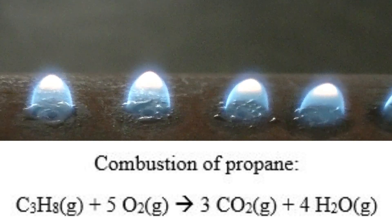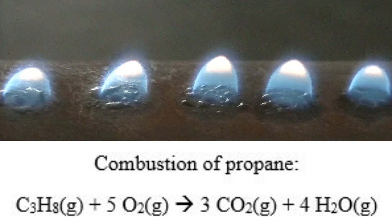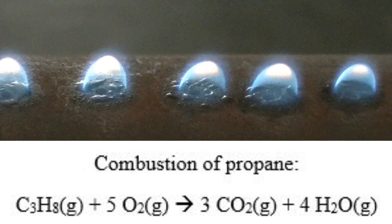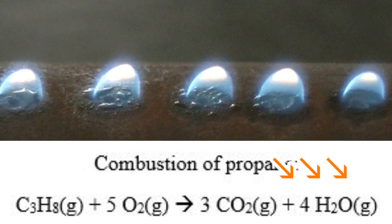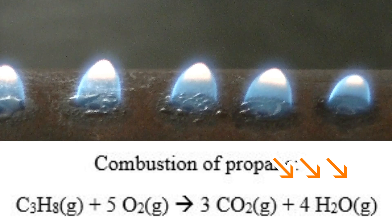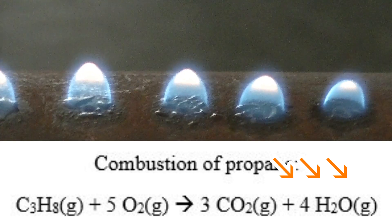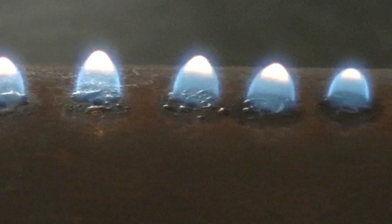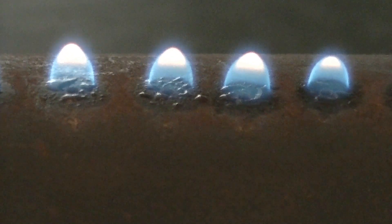If you look carefully, you can actually see some water collect around each hole. Where does this water come from? Well, from the combustion reaction. Remember, the propane that is burning produces carbon dioxide and water. Some of the water produced actually condenses on the steel pipe. I think that's really kind of neat.